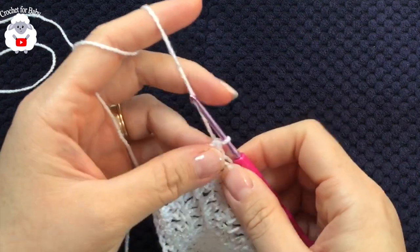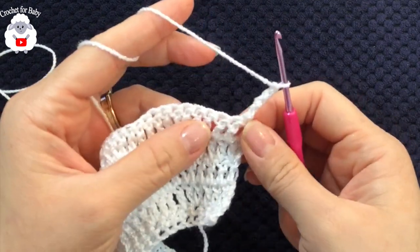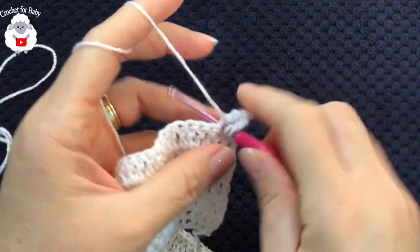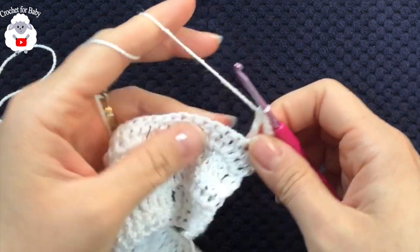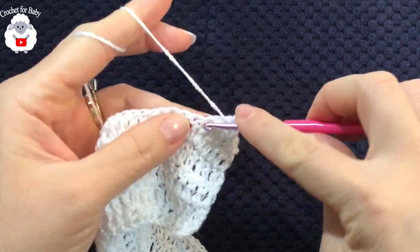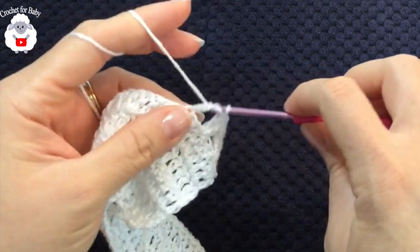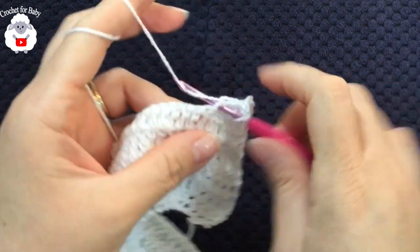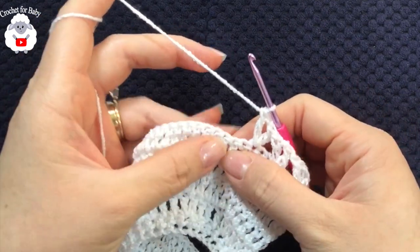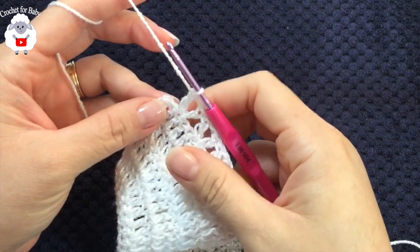For the sixth row, chain four and turn. Skip two stitches, and into the third double crochet make a v-stitch — that's double crochet, chain one, double crochet. Then skip two and into the next make another v-stitch. Continue this all the way across, just skipping two double crochets and making a v-stitch into the next one.